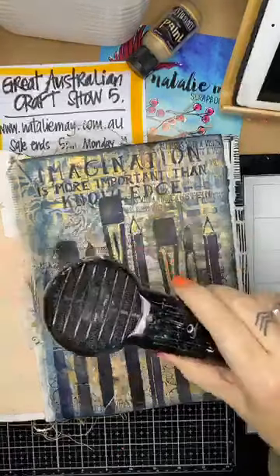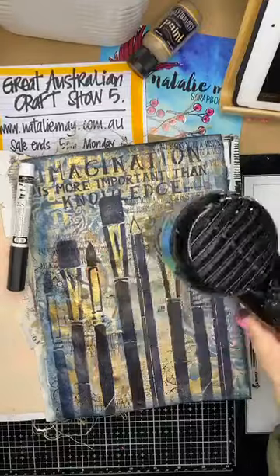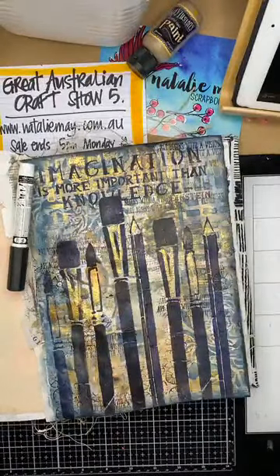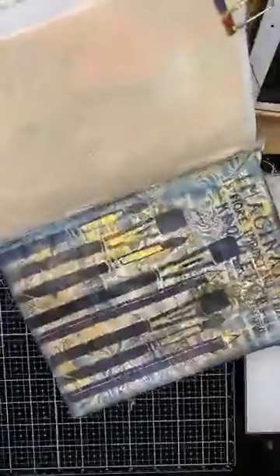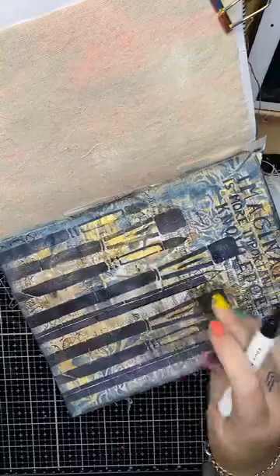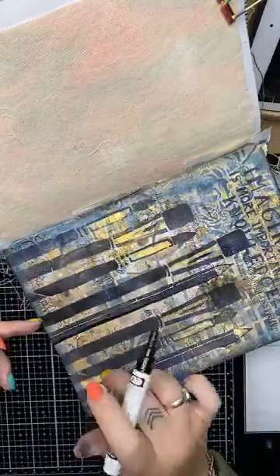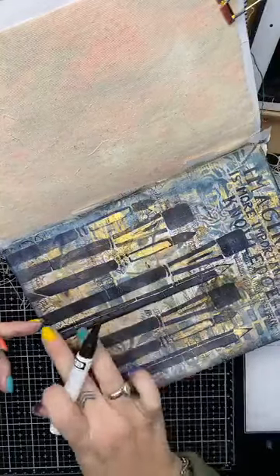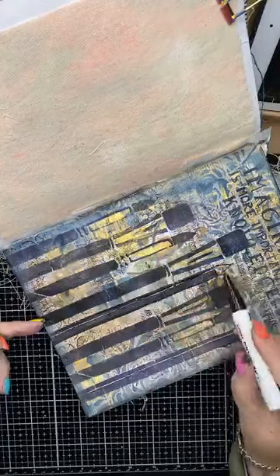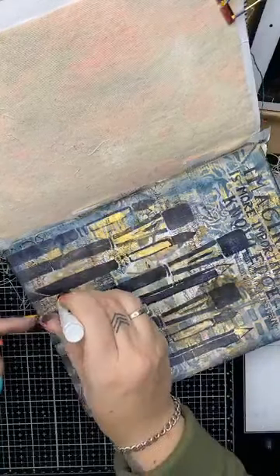Now the last thing I'm going to do is a little bit of doodling using my Pintor paint pens, but first I'm making sure my paint is dry. The Pintor paint pens are my favourite pens to use because they work beautifully every time. I'm just making the edges of my brushes more solid and more defined, smoothing it out with my finger to give a little more depth and make those edges stand out. I can also colour in these stencil areas if I wanted to, but I quite like them there - I'm going to be adding white to them in a moment.